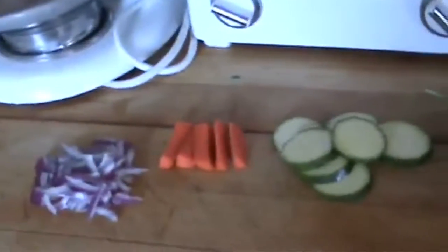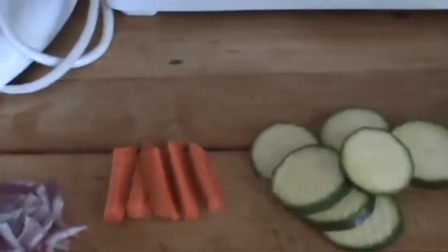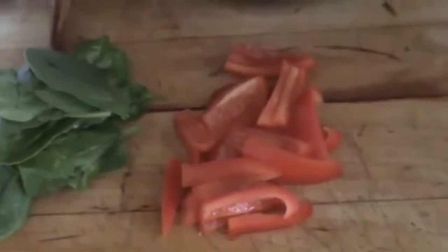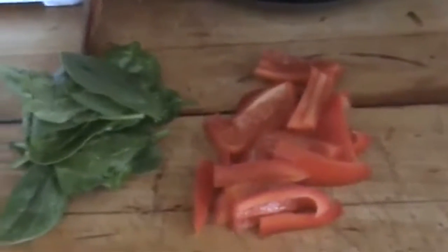First we're going to saute some vegetables. I have some garlic, some green onion, some carrot, some green zucchini, spinach, and some red bell pepper. You can use any vegetables you want, but these are the ingredients I'm going to add.